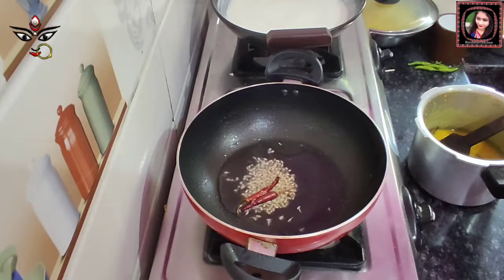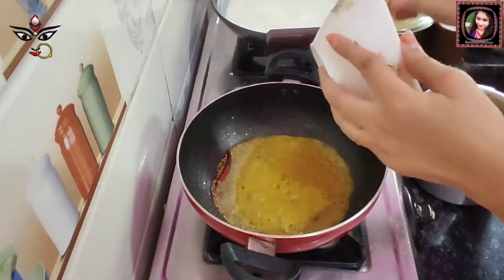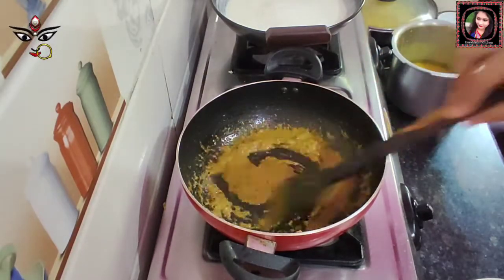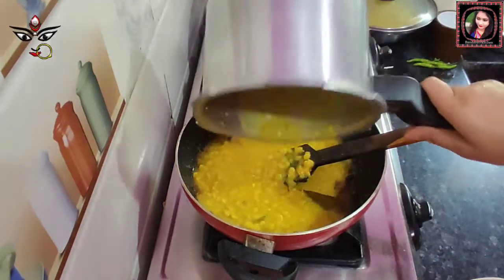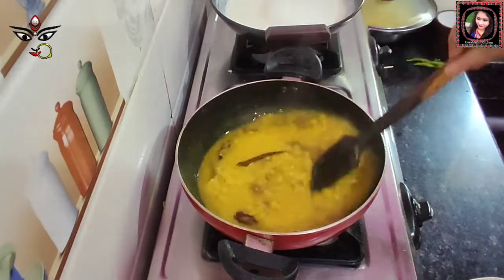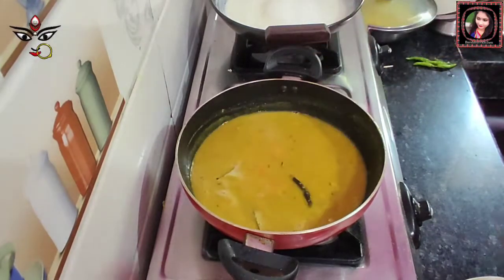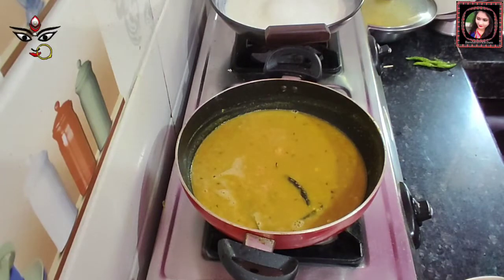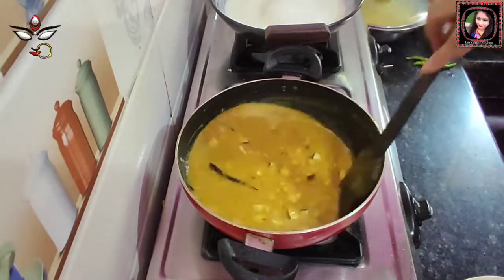I will add the paste to the rice on low to medium flame. I will add all the ingredients. This will be nice — I will add the sauce on the rice and add flour and mix well. I will cover and cook for 6 minutes.